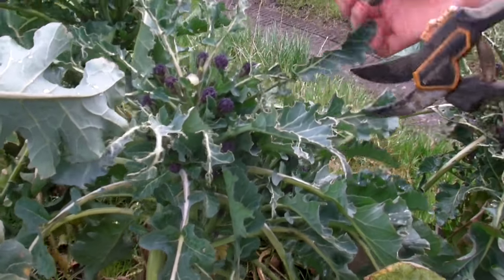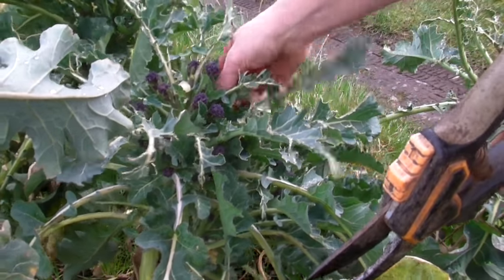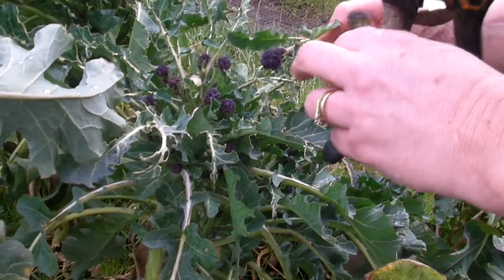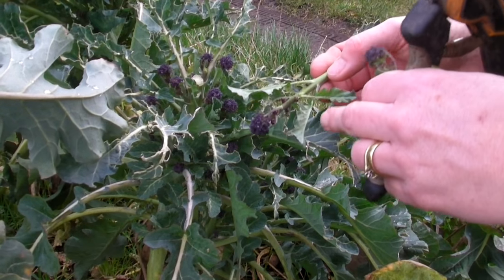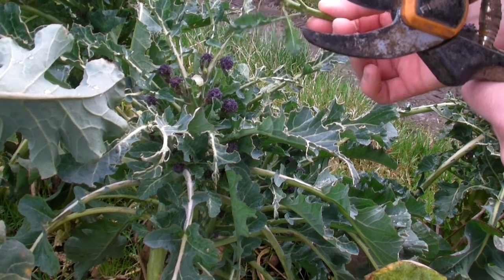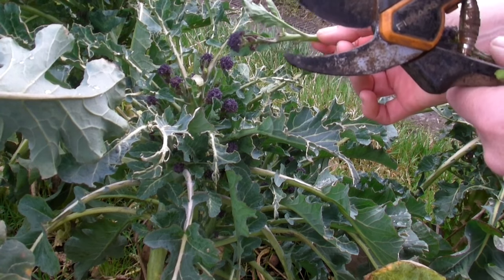If they are quite tiny, you can actually just pull them off or snip them off. Now you want to make sure that you don't just take the head off — you take a few leaves as well with it. So I'll carry on, and when I've got a nice bunch, I'll show you.